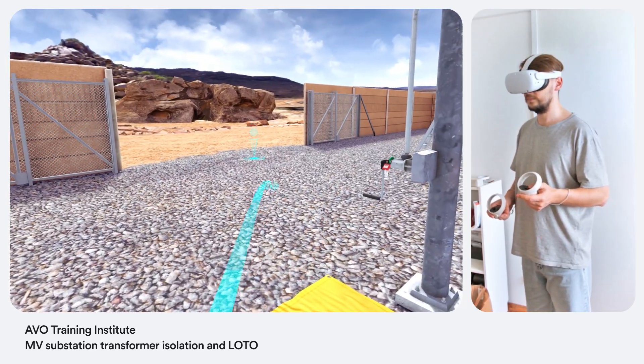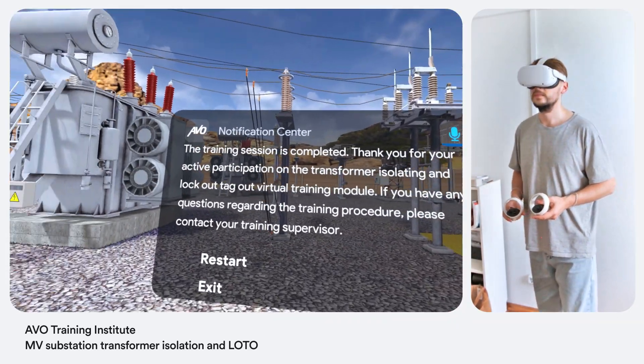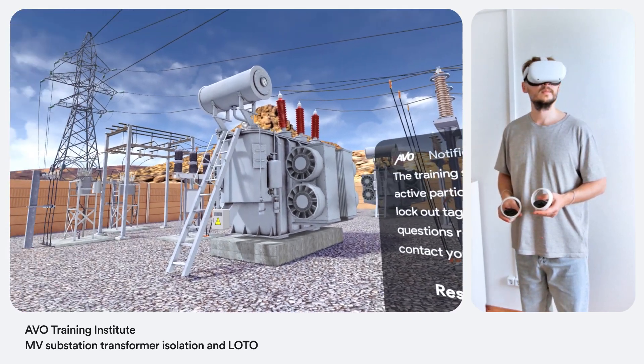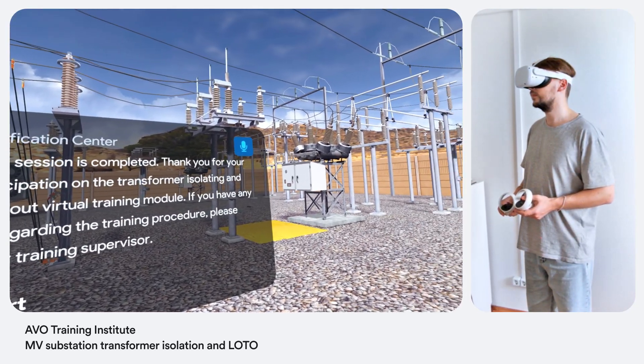The last thing you want to do is take a step back and identify that all work is completed. The training session is completed. Thank you for your active participation in the transformer isolating and lockout tagout virtual training module. If you have any questions regarding the training procedure, please contact your training supervisor.